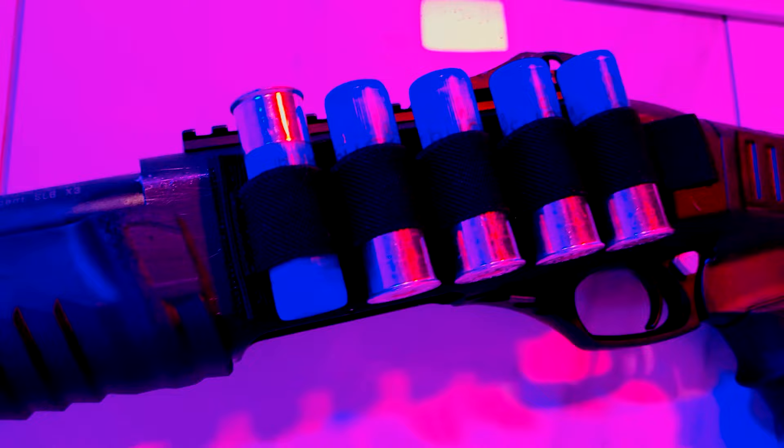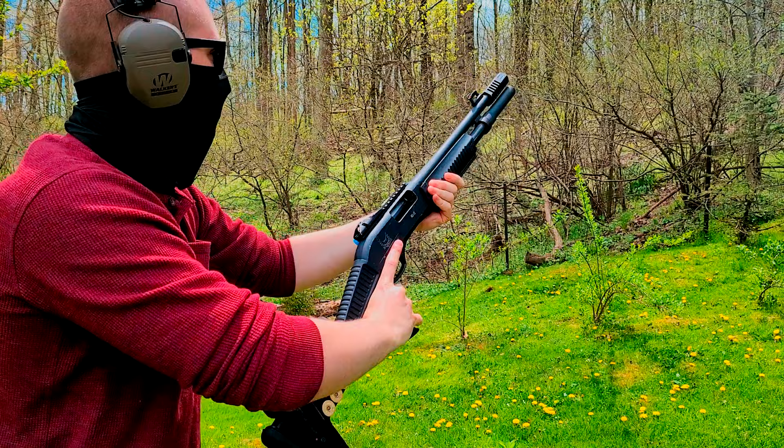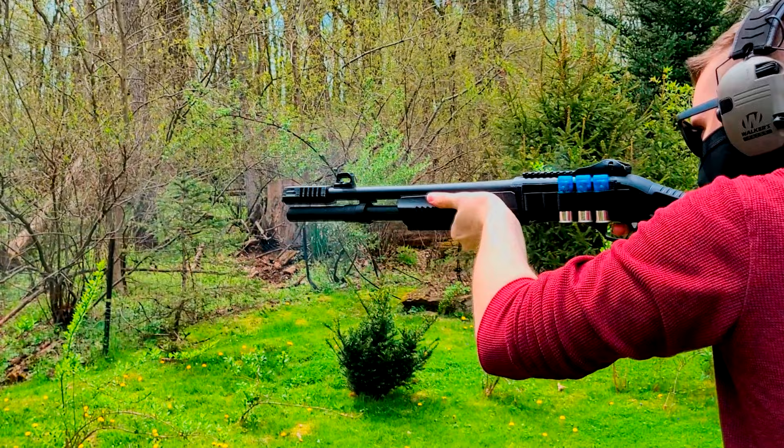Let's go to the range and test our new upgrades. The Chote magazine tube extension works just like it should. Having those extra two shells makes a huge difference — we just increased our magazine capacity by 33%. Our cut-down pump doesn't interfere with our shell carrier, and this setup gives us the ability to combat load and emergency reload our HD12 with speed and minimal effort.